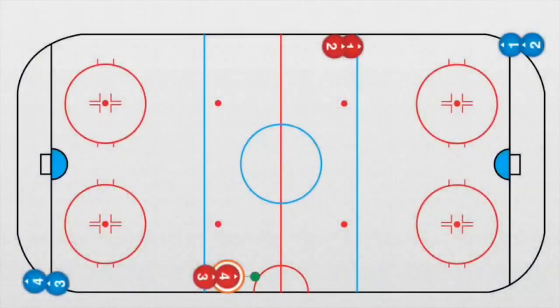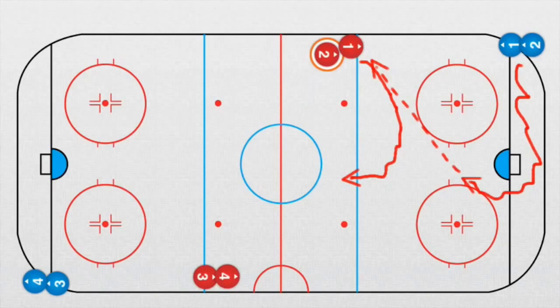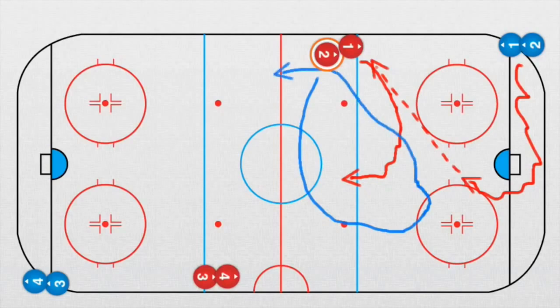Now we have a two-against-one drill. Defender number one goes behind the net with a puck and looks for a pass. He plays this pass to player number one. Player number one goes forward with the puck. We need timing — we need player number two coming this way. As soon as he's got the puck, we need movement over here.